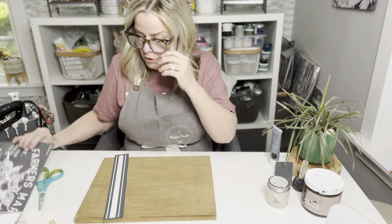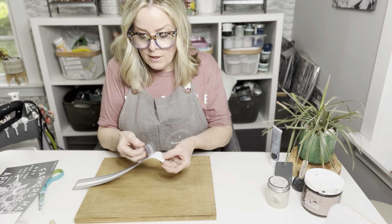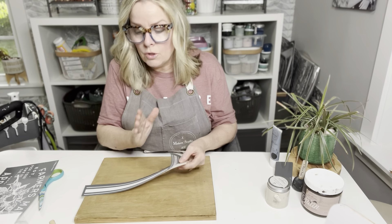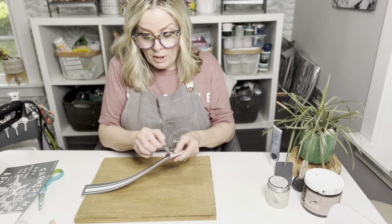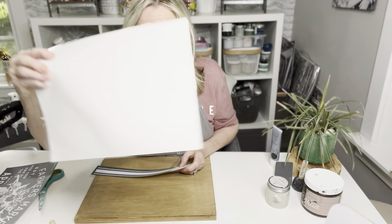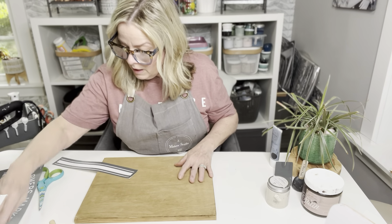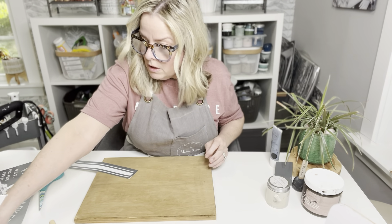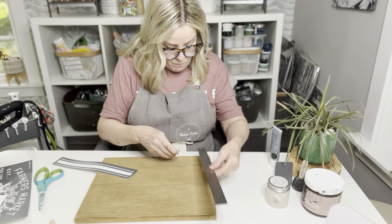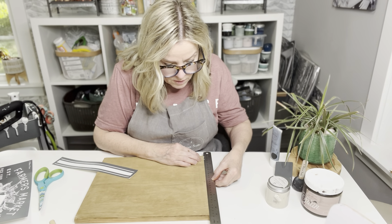I'm actually going to cut this stencil in two pieces — I'll cut the stripe off. This is an adhesive stencil, so it's on a backing. You're going to peel that backing off, and always keep that backing. You could even label it so you know which stencil it belongs to. When you clean these stencils, put them back on the backing and then back into the sleeve — that'll stabilize them so you can use them over and over again. Now I need to measure the center of this board to get an eyeball of where the stencil is going to go.